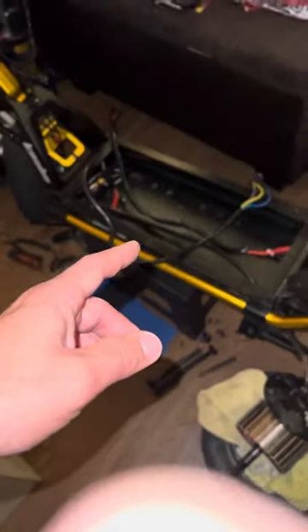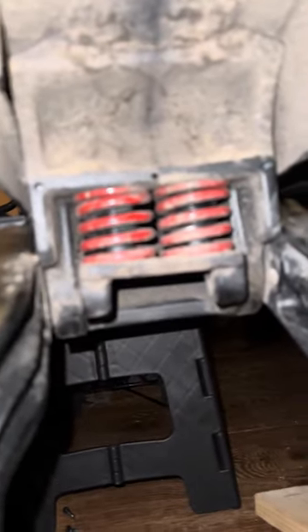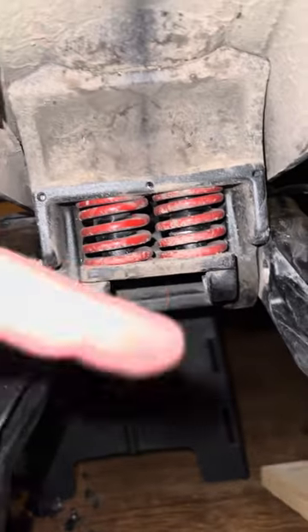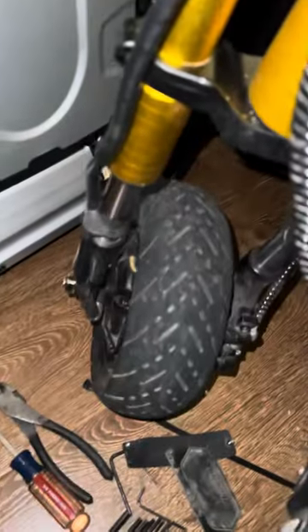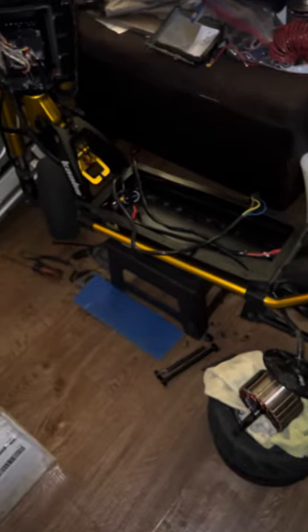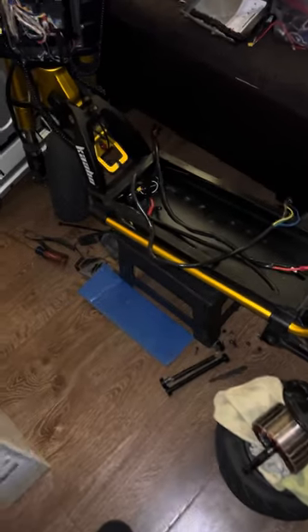They're doing something similar with the Wolf King GT — it's called the GTR. It's going to have a battery that can be released, a shock in the back instead of these springs, and adjustable front suspension. That's coming out next year I think — or it may already be out in some parts of the world. I don't know exactly when Voro Motors is getting it, but it might be around that time as well.